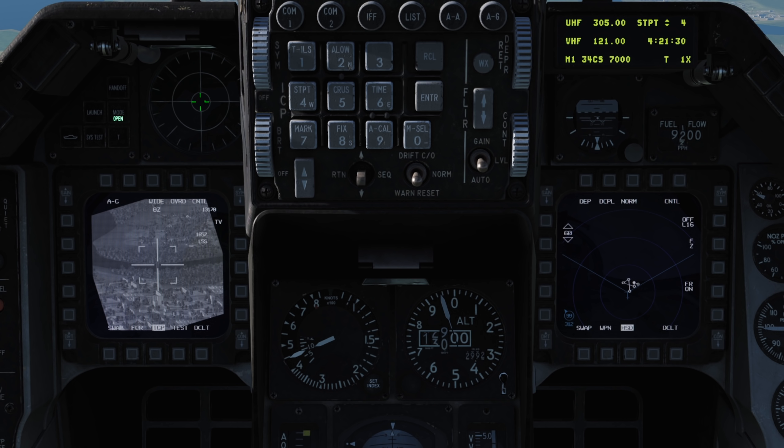We'll select the targeting pod as SOI with the DMS switch down. SOI, or sensor of interest, is denoted by a white border around the display. With SOI set to the TGP, our HOTAS controls will now interact with the targeting pod.